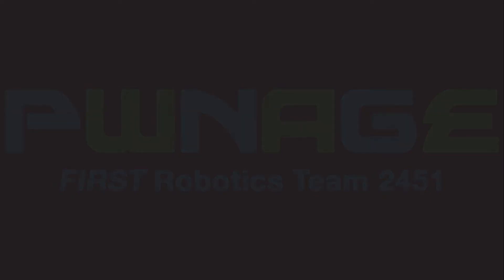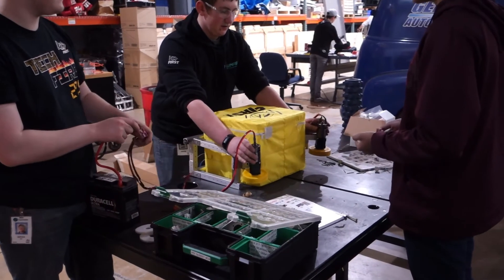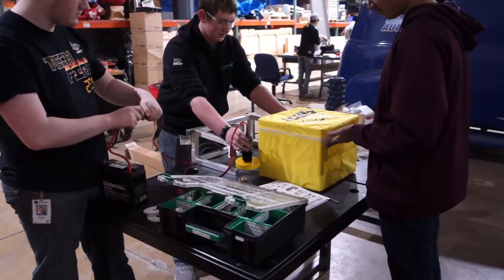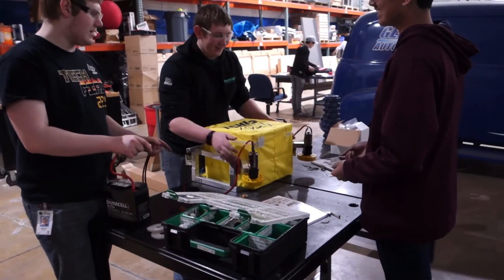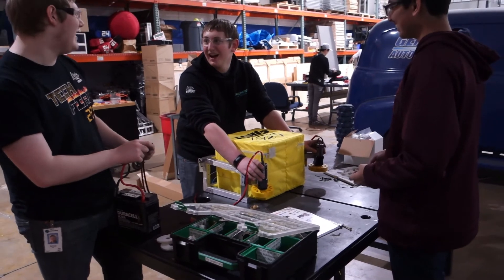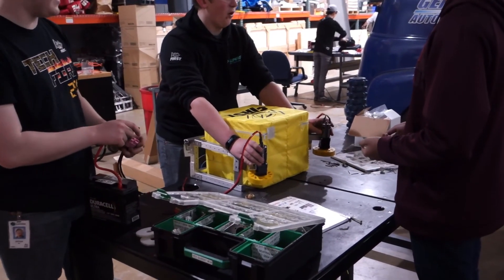Without further ado, here are our prototypes. The first prototype is an intake made by Andrew Kai. The wheels are on flaps made out of Versatube that bring the cube in — the wheels spin, grab the cube, and move around a little bit to allow the cube to center itself, kind of clock it in place, and then it brings it into the robot.